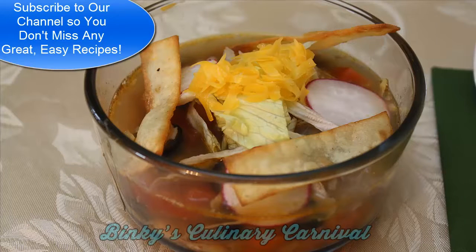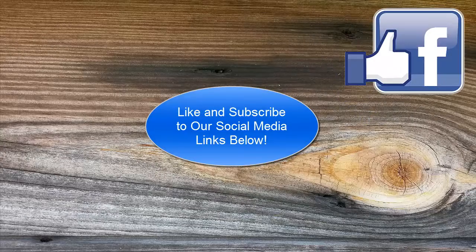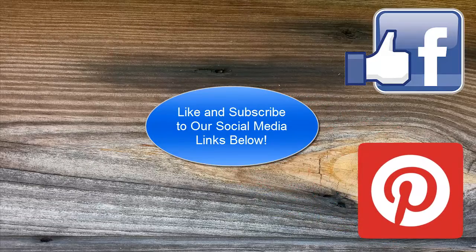Subscribe to our channel below and click that like button. Like and subscribe to our social media links below, and share this video with just about everybody you know so they don't miss any of our great recipes either. Thanks for watching today and have fun cooking. See ya!